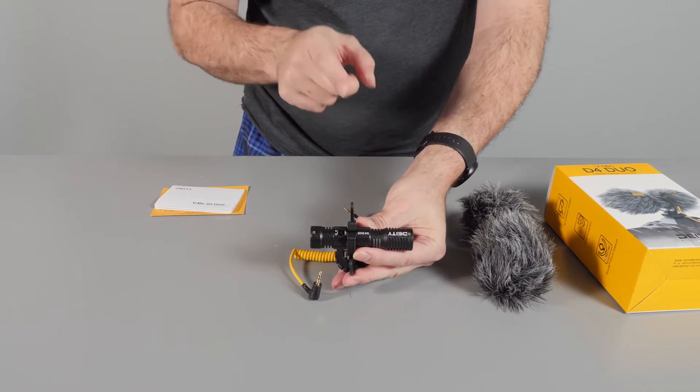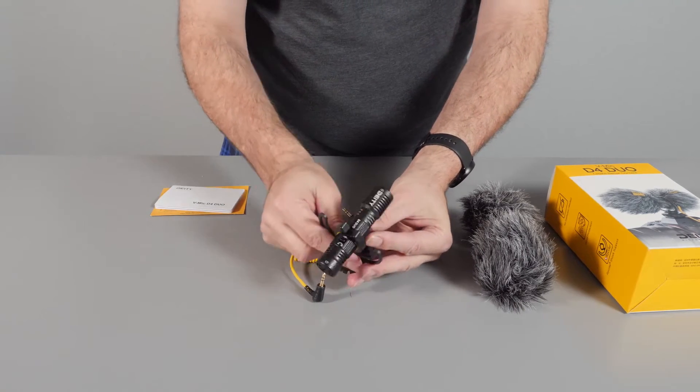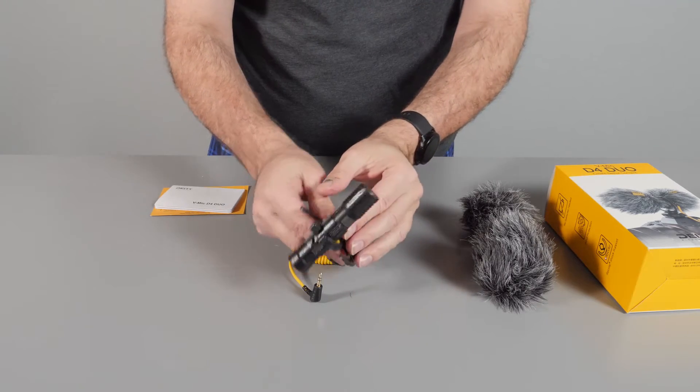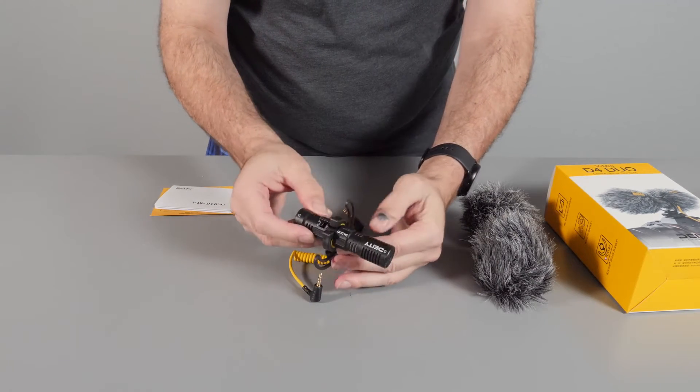What I like about this is it's great for run-and-gun or vlogging styles, because sometimes I'm vlogging with the lens facing me, or sometimes I'm vlogging from the back of the camera as I'm facing forward. This microphone can pick up both directions.